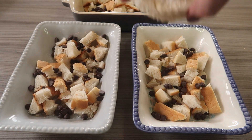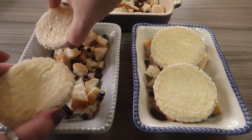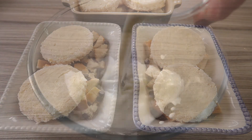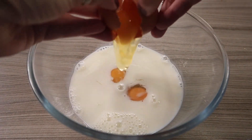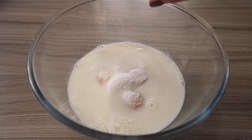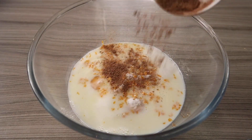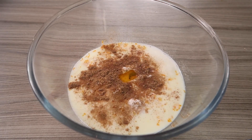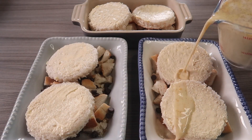Then add on your six cut-out rounds of bread. In a bowl, mix your milk, egg, sweetener, orange zest, mixed spice, and orange extract and mix it all together, then put your mixture on top of all of your bread in your dishes.